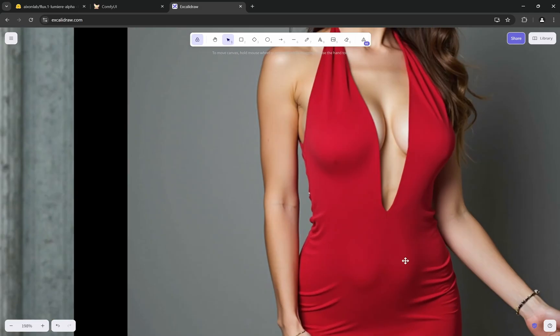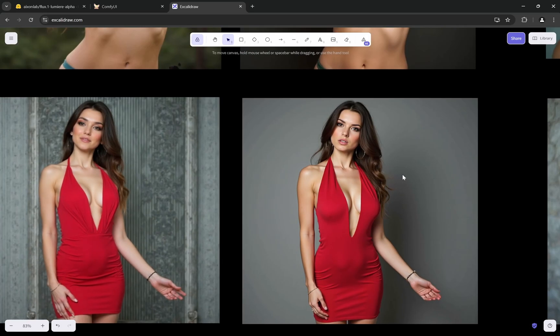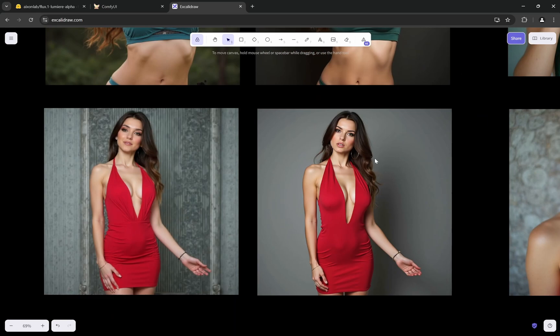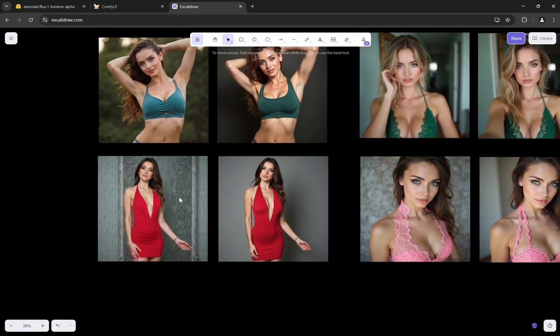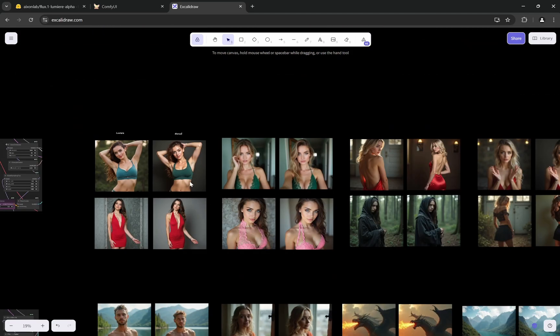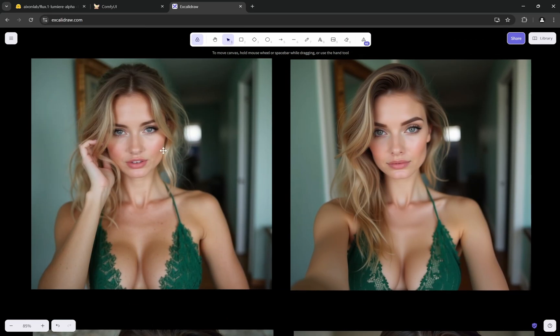The muscles look pretty realistic — it doesn't create overgrown muscles or extreme abs that feel unnatural, which is something this model tends to fix. It also always has a tendency to move from plain backgrounds to something more realistic, so if you want a plain background, prompt it explicitly. Comparing depth of field — the blurriness is very slightly less than normal Flux, but it still maintains depth of field without completely blurring the background.